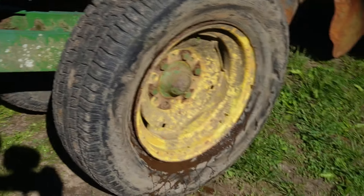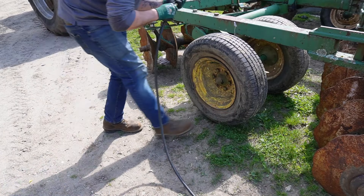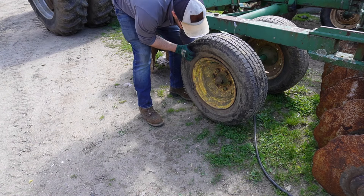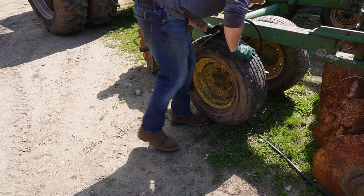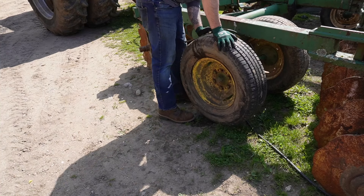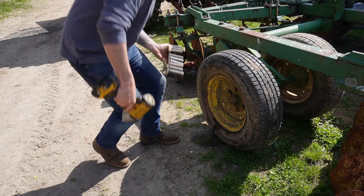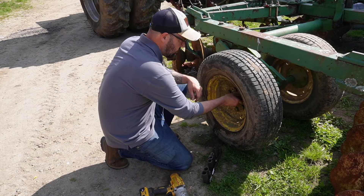All right, let's see if this thing will hold air. It took air, but it's leaking out the sides — I think it's just pressure from blowing the tube back up. So I was greasing it, but this thing is not holding air, so take it off and get it repaired.